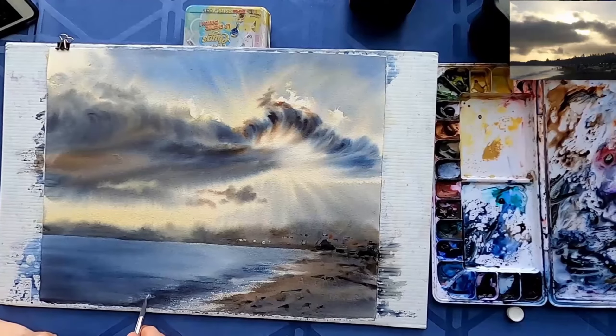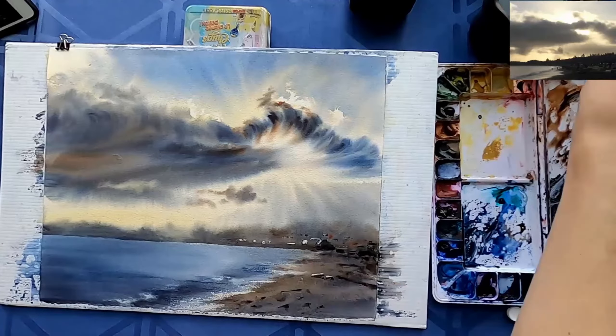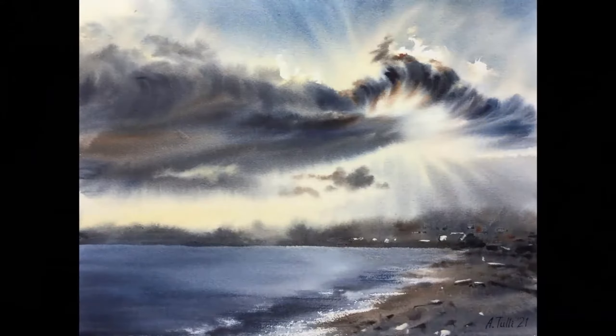Adding some white gouache to show some of the highlights. And this is the finished painting. I hope you enjoyed the process. Let me know in the comments if you would like to see some other videos or if you have any questions. Thank you very much for watching, and until next time, bye.